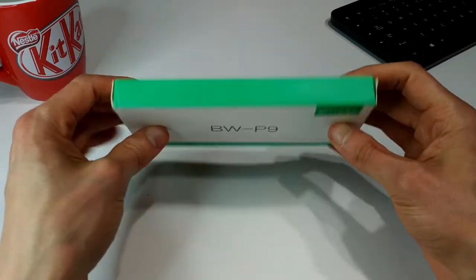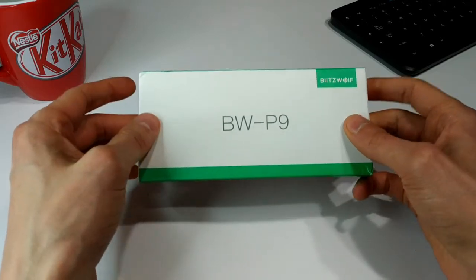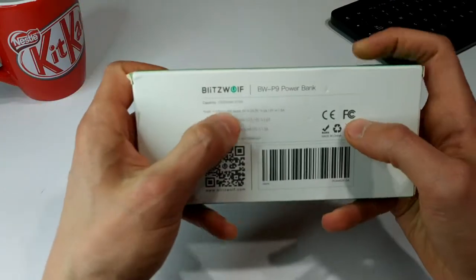I bought this off of Banggood and I got it on sale — really good price. I paid a little over $10 Australian for this, which is an insane deal. But basically for $10 I figured I have to pick it up.